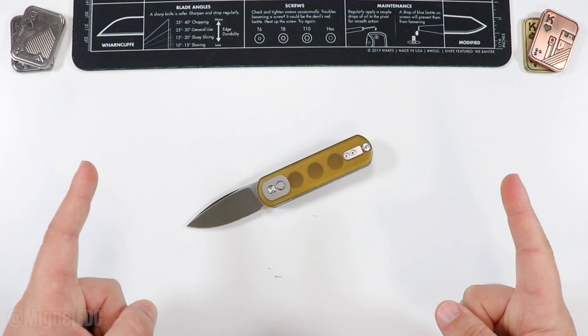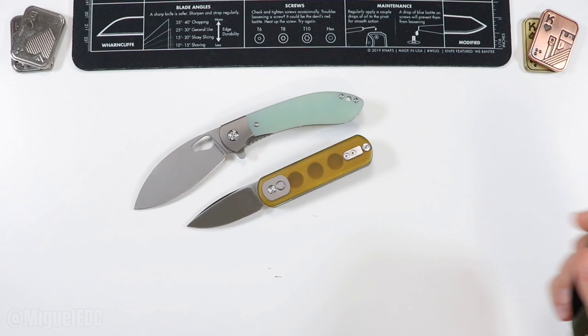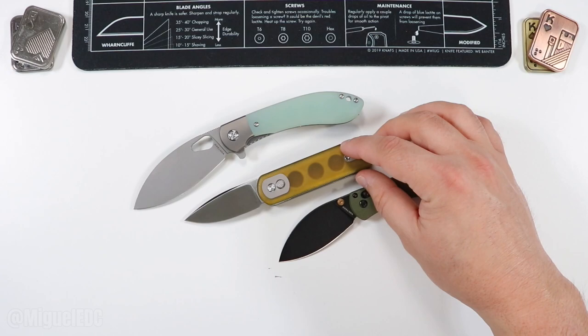If you made it to the very end, you guys are the real MVPs — I really appreciate every single one of you. Check out the unboxing on the mini or the full-size Nightshade — both are pretty interesting models also from Vosteed. I'll put a card for each one of those right here so you can check either or both. Take really good care — thank you for hanging out with me until the very end, and I'll catch you guys on the next one. Peace.